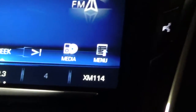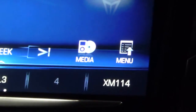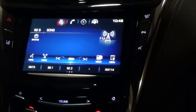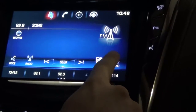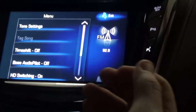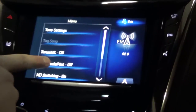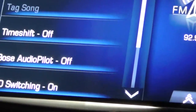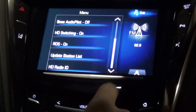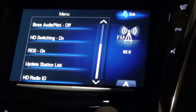Media is going to hop you through your CD, or an auxiliary cord or a USB that you may have attached. And then the menu button down here — that's going to be if you wanted to tag a song or change how loud it may be. You can actually control how loud the volume is when you're driving down the road.